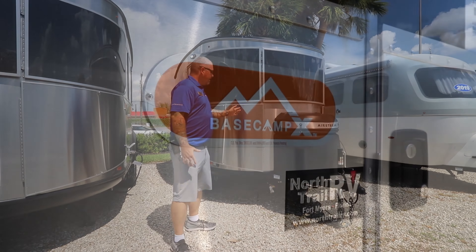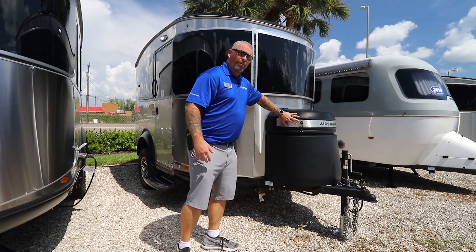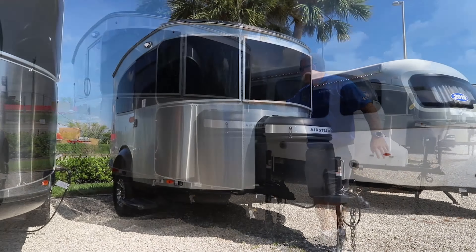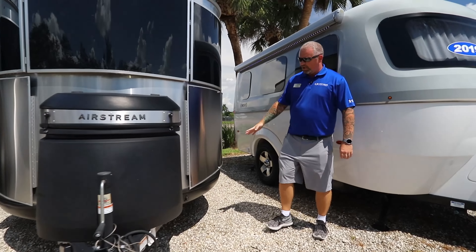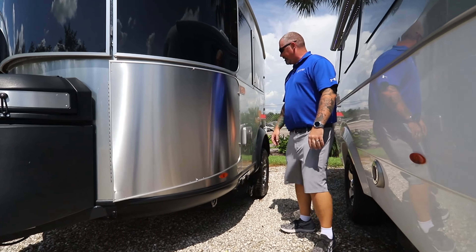What I'm standing in front of right here is the 16X. You can see the nice aluminum trim on the propane tank covers. It's got the stainless steel rock guards as well as a plexiglass rock guard for the windows. Over here you've got a portable solar port.